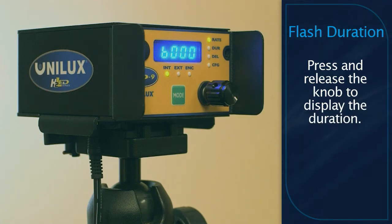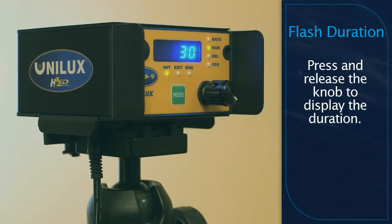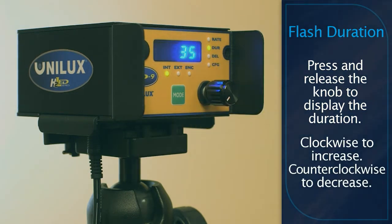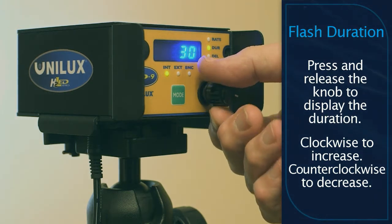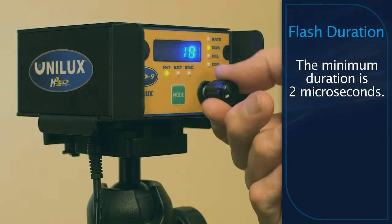To adjust the flash duration, press and release the multifunction control knob so that the duration status indicator is illuminated. To increase or decrease the flash duration, turn the multifunction control knob clockwise or counterclockwise. The minimum duration is 2 microseconds.